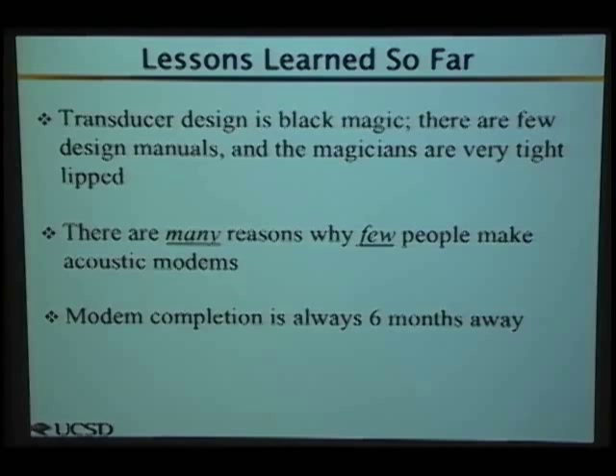We have tests coming up in a month or two off the Scripps pier with boats, buoys, and moorings. We need to keep this low power to sustain six-to-nine-month deployments matching the sensors. We're using low-power wake-up circuitry and looking into automatically varying bit rate and power based on conditions — upping power when conditions are bad, lowering it when they're good. So adaptive modulation based on the environment. We plan to have the modem design finished in six months.